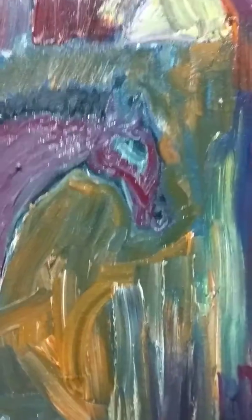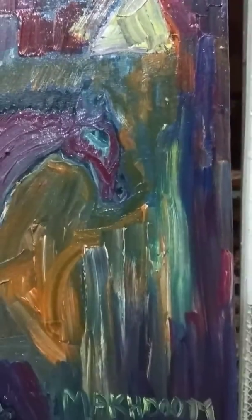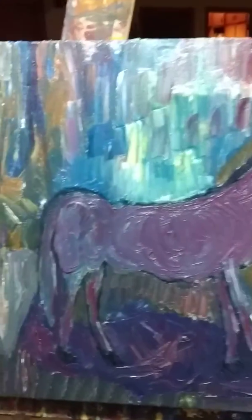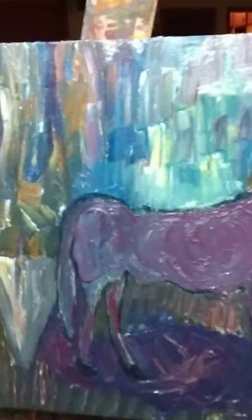There you go with the details. Of course this is abstraction in the background and the figure, and you can see it so well.